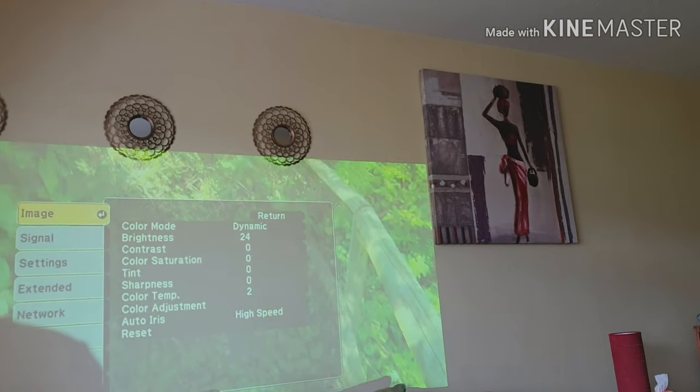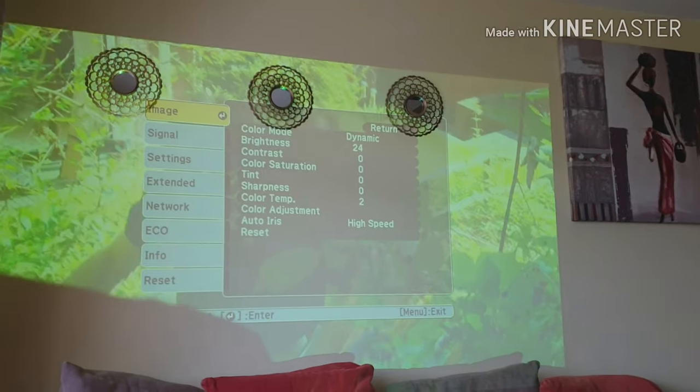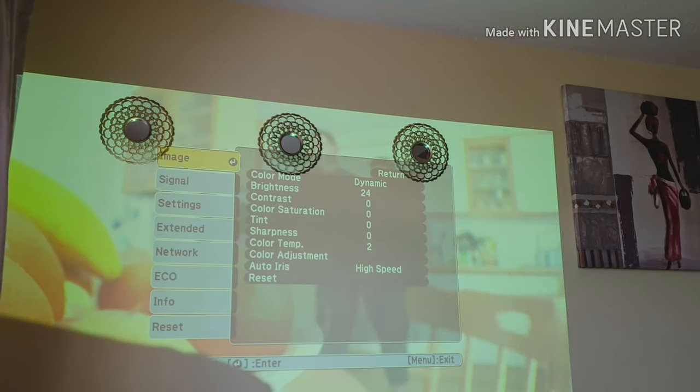I'm going to boost this back up just a wee bit. Color mode. Iris. Adjustment.